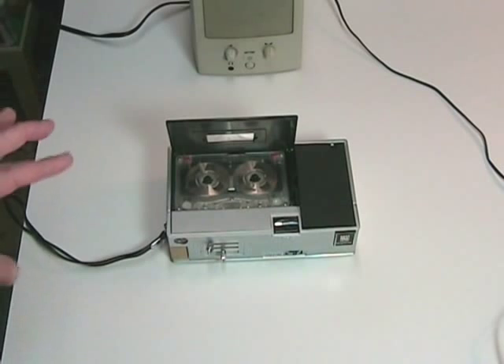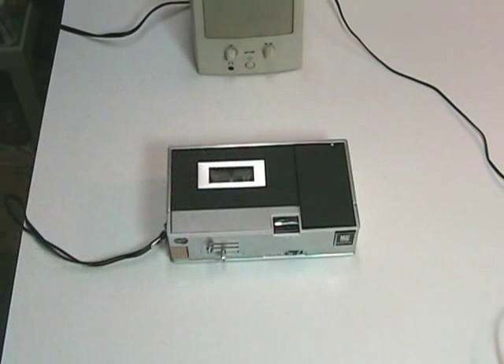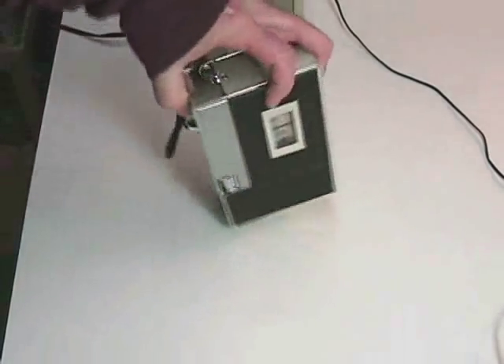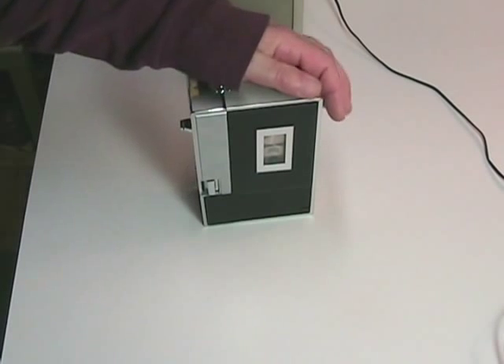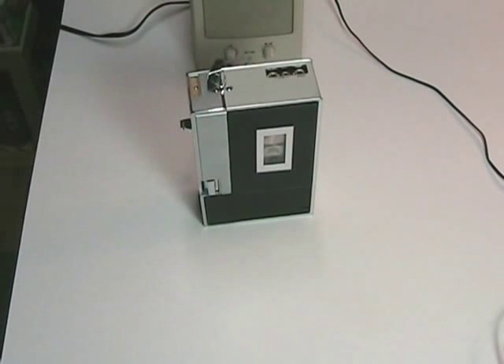So there you have it — the Magnavox 1V9019 portable cassette tape recorder. Thank you for watching the video, I hope you enjoyed it, and keep watching Clydesight Channel. We have several more tape recorders that we got from eBay, and you will find them very interesting and unusual. Bye bye YouTube.